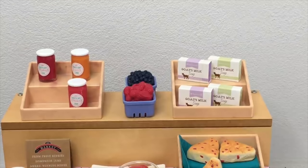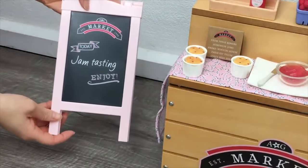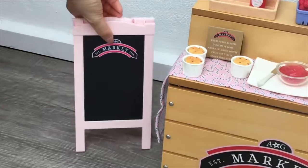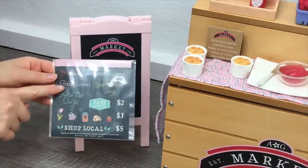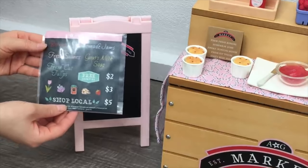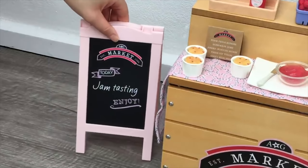The next item is a sidewalk stand that stands up by itself — it's a gorgeous light pink color styled to look like a chalkboard. On one side it says 'Today: Jam tasting — Enjoy' and it looks like actual chalk was used to write on it. The other side is completely plain, and there's another set of stickers included so you can personalize it with items for sale. I'll leave the stickers for now and turn the sign so it's facing the right way.